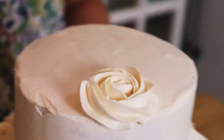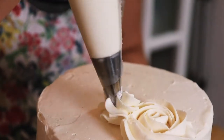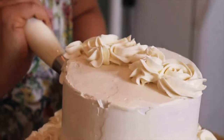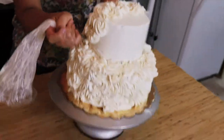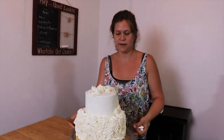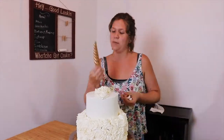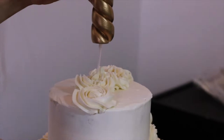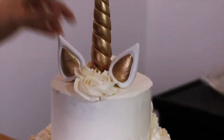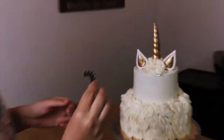This particular cake — the family asked for no artificial dyes. I went and got these awesome clay unicorn toppers from Amazon. This particular kit came with these adorable little eyelashes. You can make these yourself or pipe some on, but I thought these were cute and glittery so I'm going to put them on there.